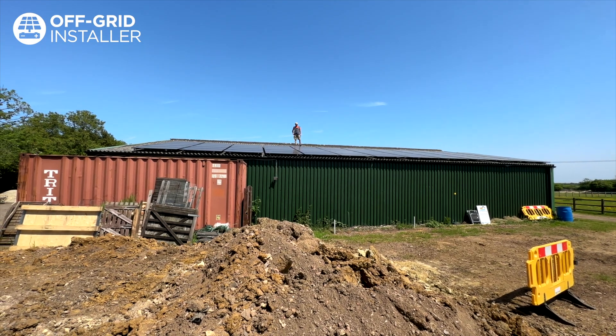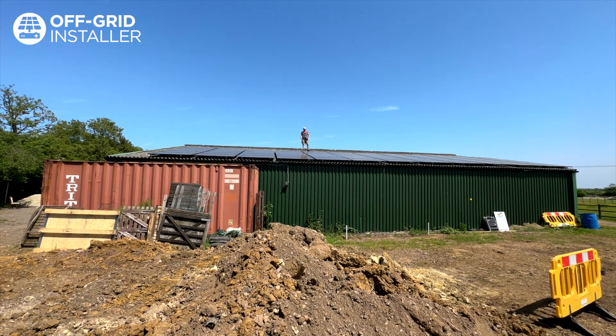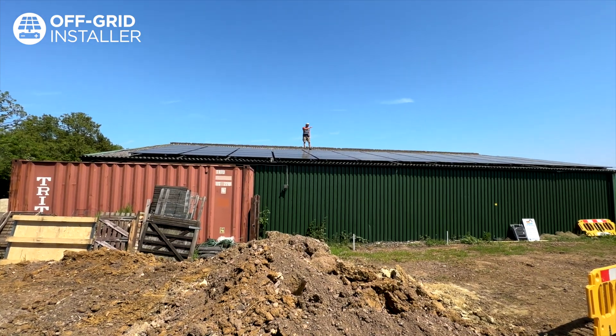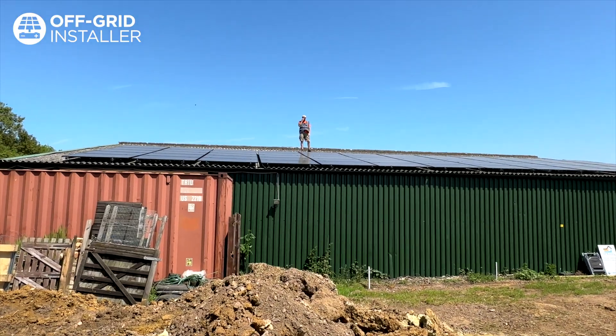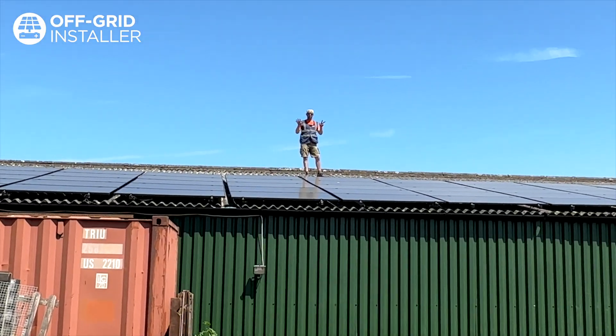Here we are up on the roof — 60 panels at 405 watts each, just under 25,000 watts of solar. As I said before, down in the plant room you saw earlier, we've got eight strings of solar panels.